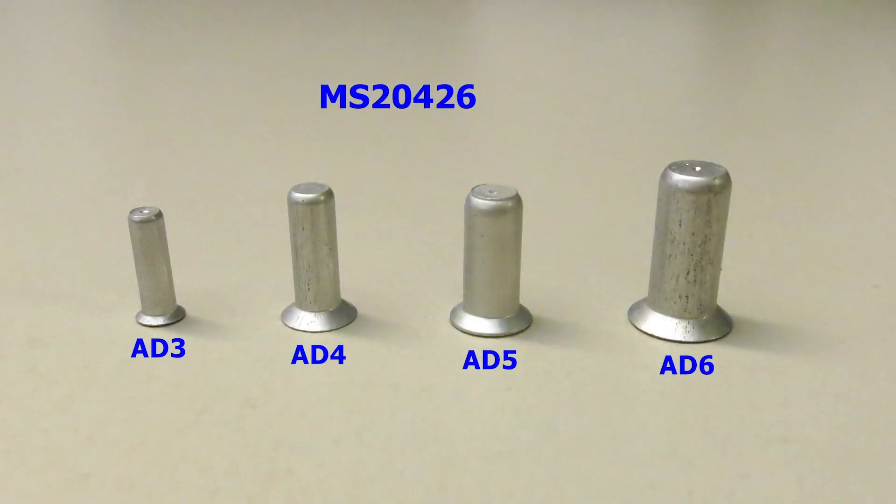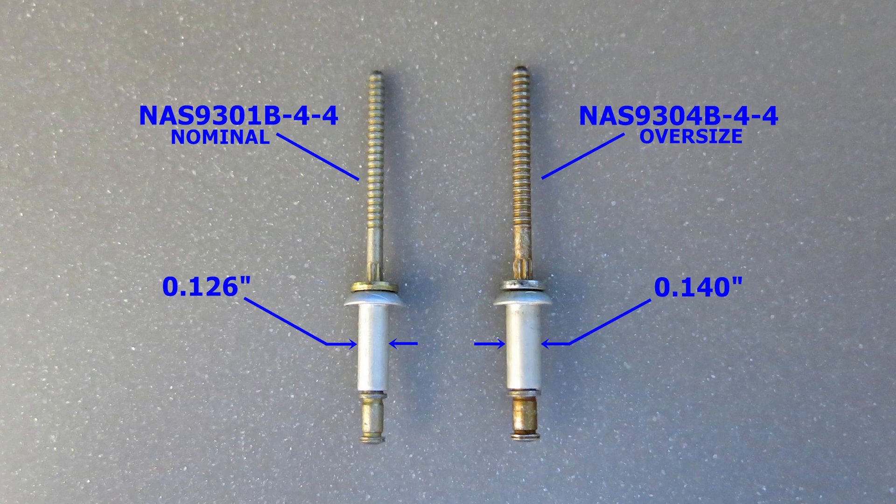The term oversizing can refer to either one: going to the next fastener size, which would be 1/32 inch upsizing, or two, going to a 1/64 inch oversize. This is often relevant to blind fasteners, which changes the part number of the fastener, but the grip length and the diameter remain the same.